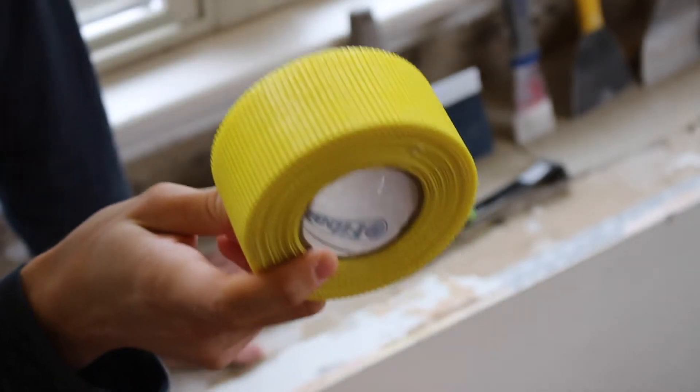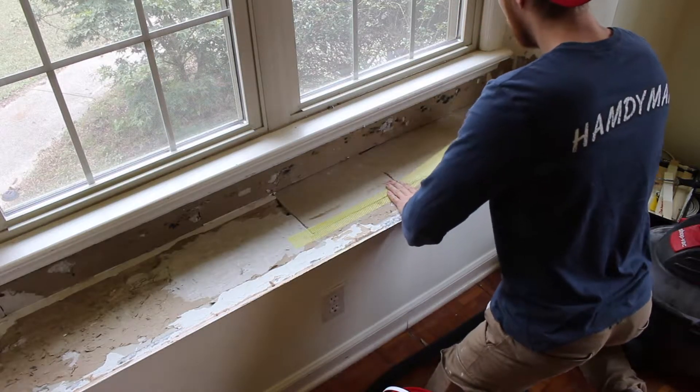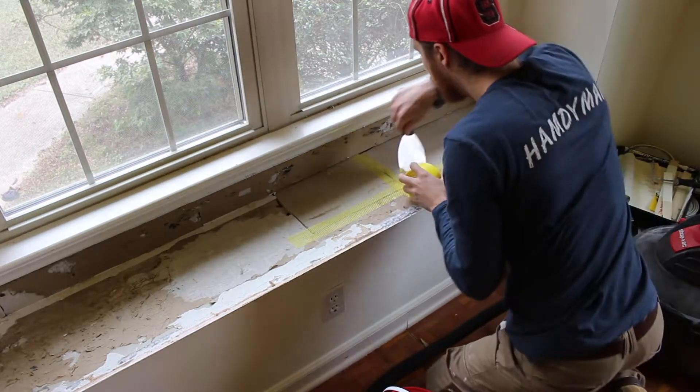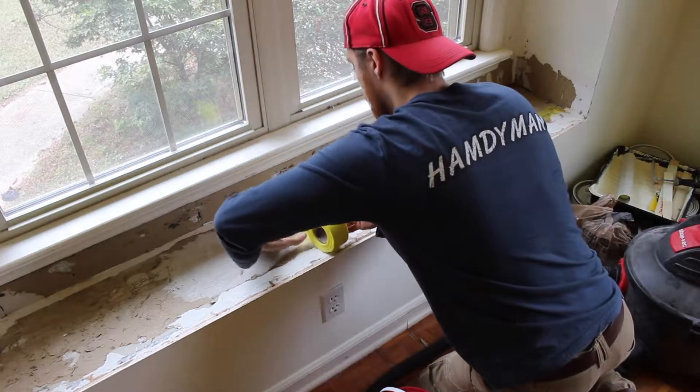So we're gonna mix everything, tape this up, and get started. Whenever you are putting down the mesh tape, the easiest way to cut it is use your putty knife, put it down, and rip — just like that. It is the easiest way to cut your tape.